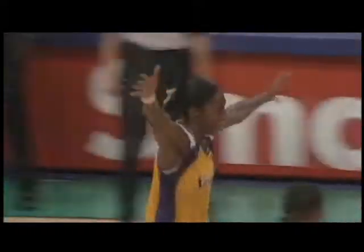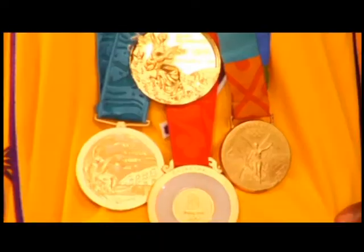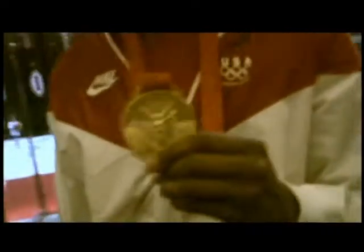She rose this week to the rim, above the rim, made a highlight film, threw it down, hung on the rim. Now that is Lisa Leslie of the two-time WNBA champion Los Angeles Sparks and the WNBA's all-time leading scorer. She also has four of the Sparks' nine gold medals, but she's not the only gold medalist on the Sparks.